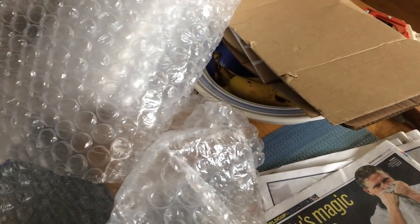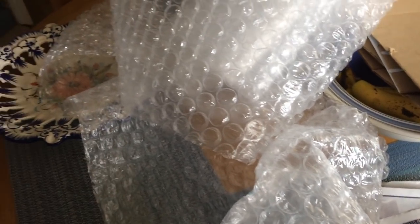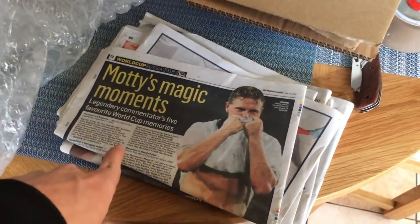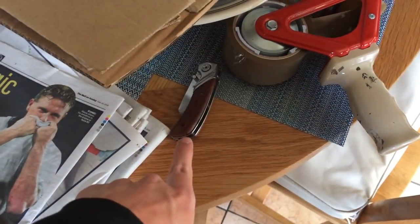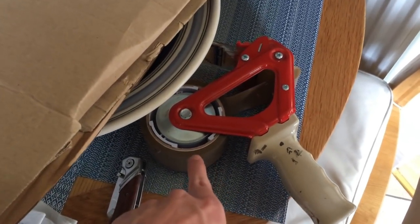Obviously there will be links to a lot of this stuff in the description. I use big bubble wrap, however you can just use the small stuff — you're just going to have to wrap it around the item a lot more to give it more protection. We've got some more void fill in the form of newspaper. We've got a Stanley knife, which are really really good — I highly recommend you get one. And then I've got a tape gun; you don't need a tape gun, you can just use tape, but a tape gun speeds up the process a little bit. We've got some more cardboard, just random cardboard that has been cut down, and that'll just go around the walls of the box to give it an added layer of protection.